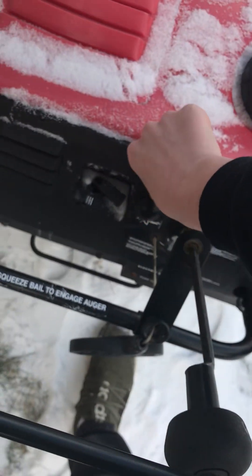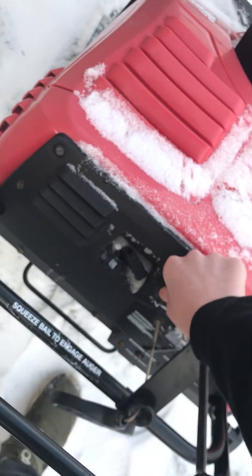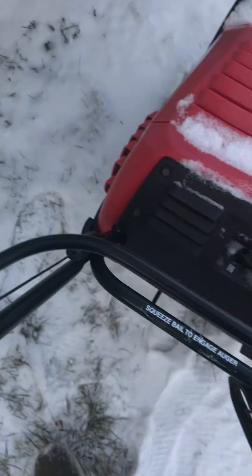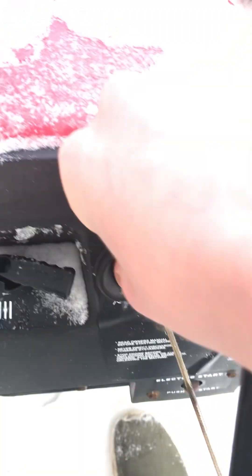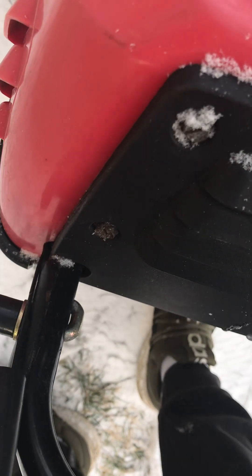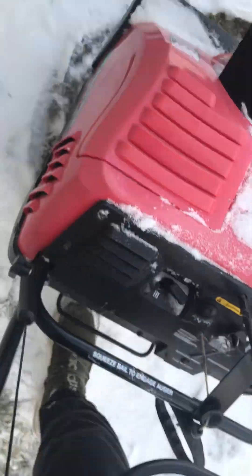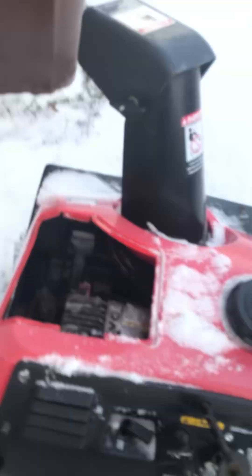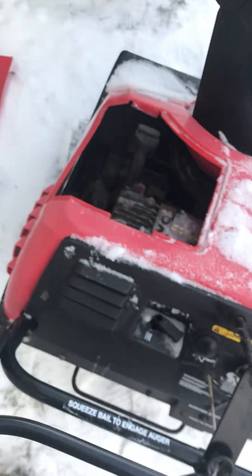Let's try that one more time. She's not one to start today, is she? Got our engine down in there. Pump it.